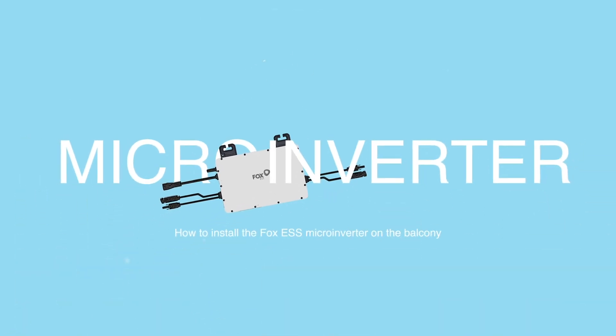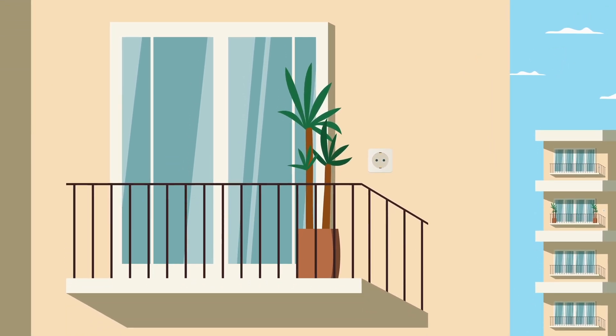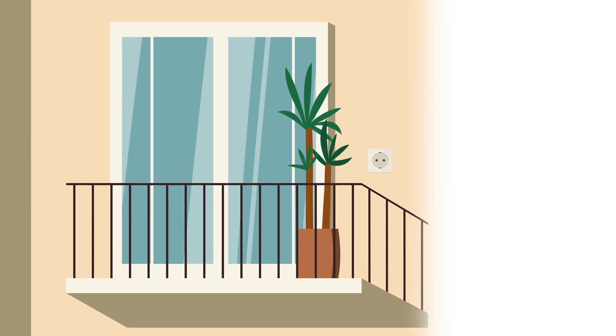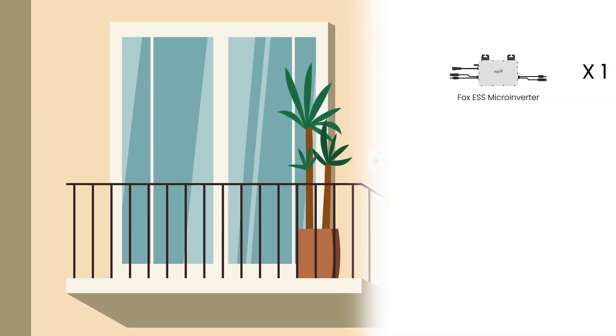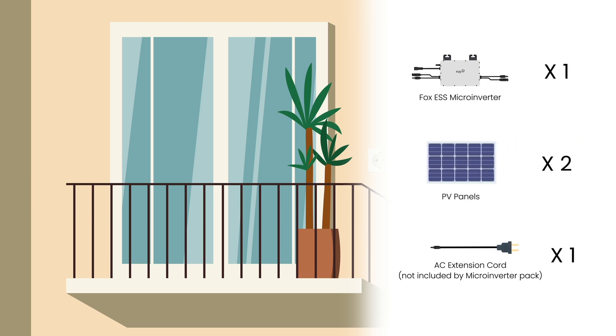How to install the Fox ESS microinverter on the balcony. Scenario 1: Single-Unit Installation. Before installation, please make sure you already have a Fox ESS microinverter, two photovoltaic panels, and an AC extension cord.